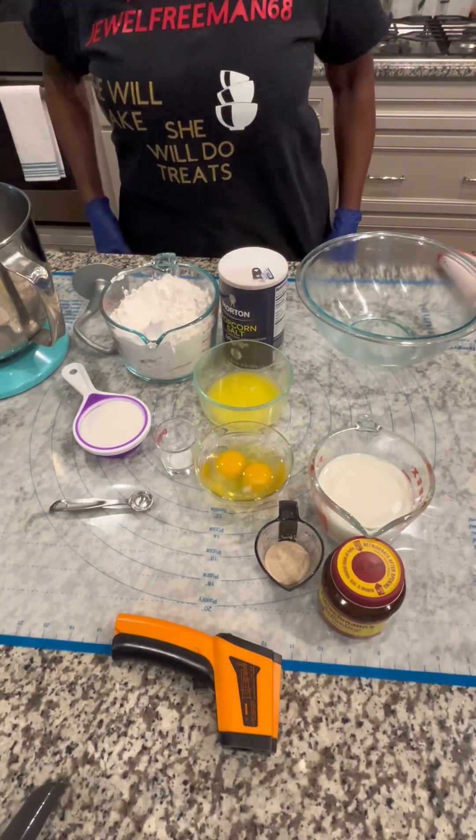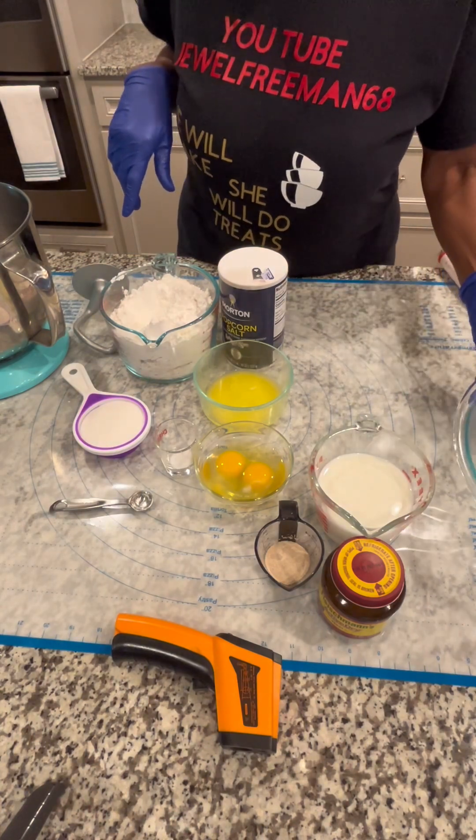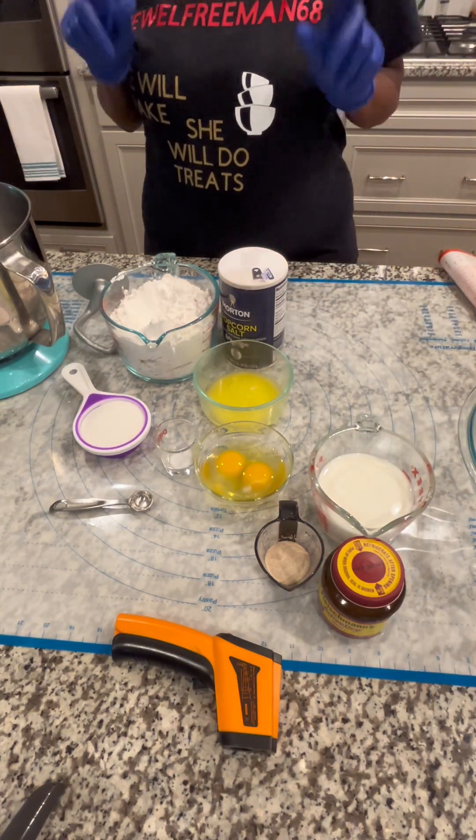Let's get into it this morning. So I'm going to be making a cinnamon bun cake, but first I have to do my dough.